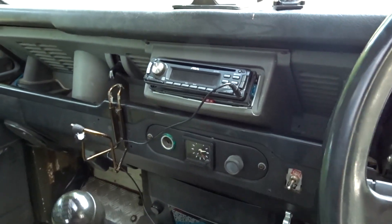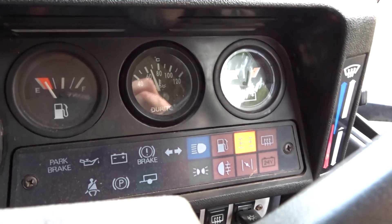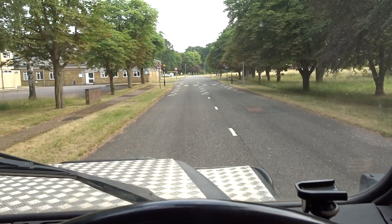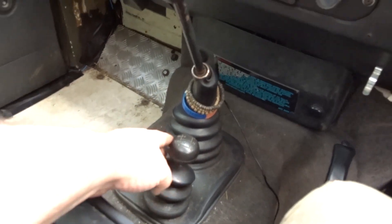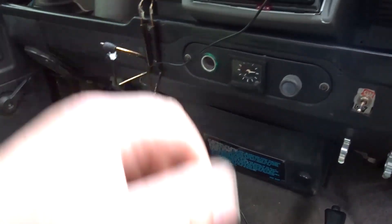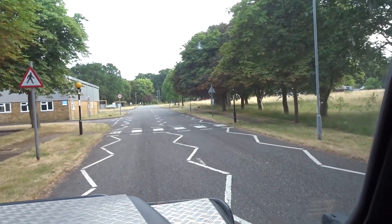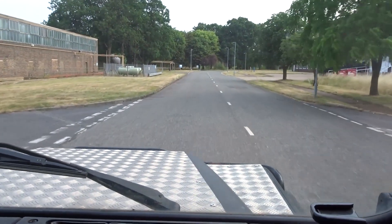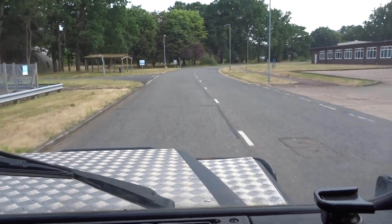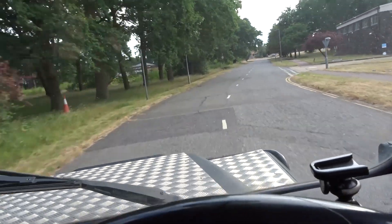Now we're on a straight road so we can go into diff lock. The diff lock light has come on on the dashboard — we can drive. Obviously we're not going to turn the wheel because we're not on loose gravel; we don't want to ruin the diff lock. Take it out of diff lock — the light goes out. Back to main box neutral, high range, first gear, and away we go. It's a Discovery transfer box — 1.221 ratio I think it is — and she drives very well.